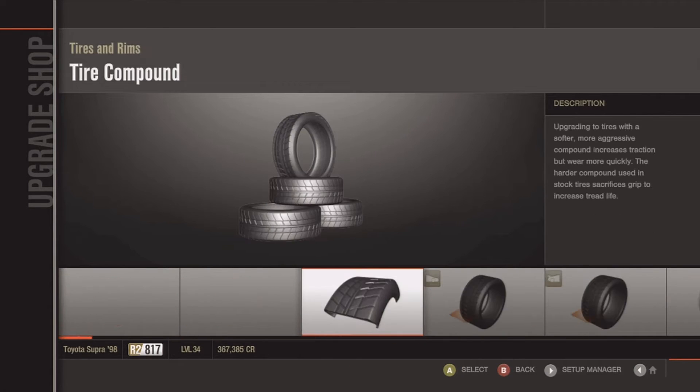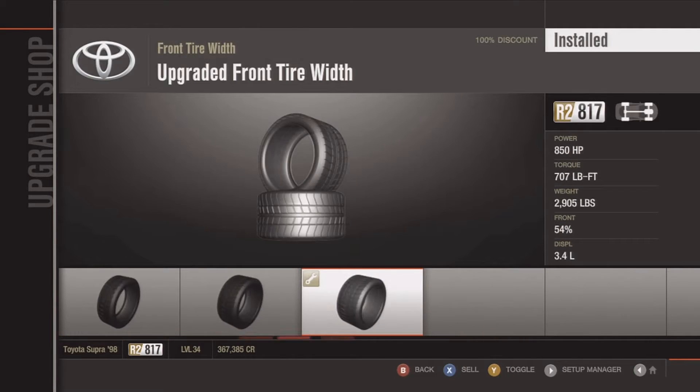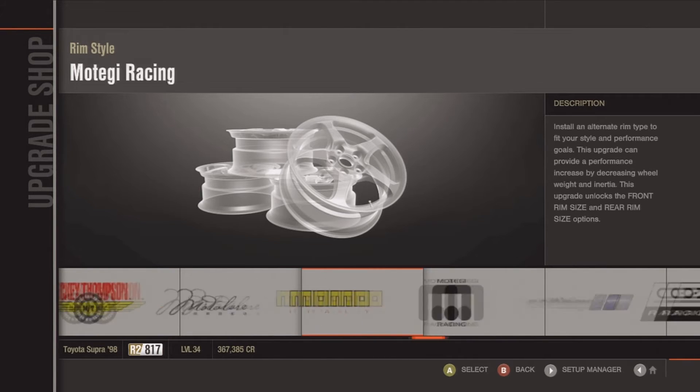Anyways, you want to buy every last part, except you want to buy race tire wheels. But for the parts and stuff, pick every last one. For rims, pick the ones I picked here — they take off the most weight off the car.